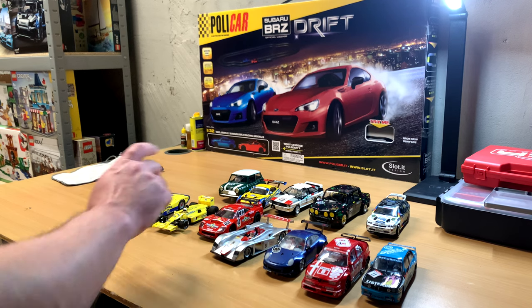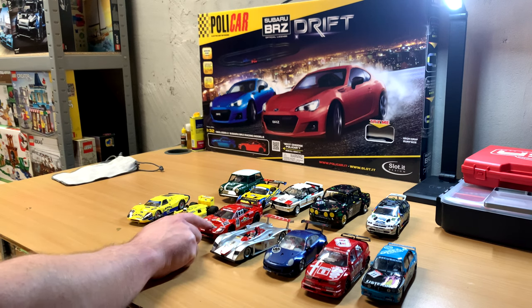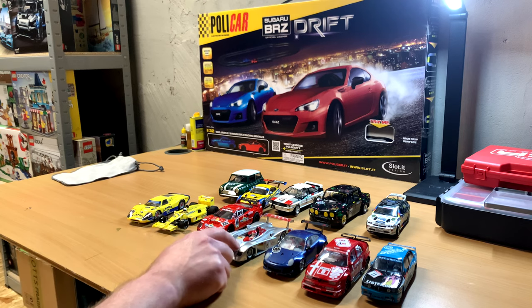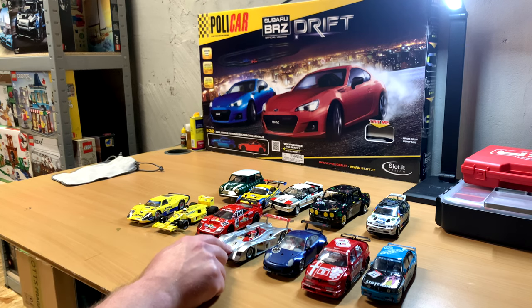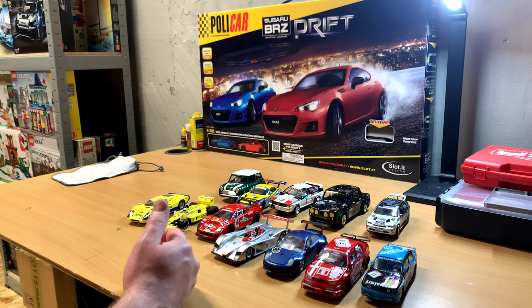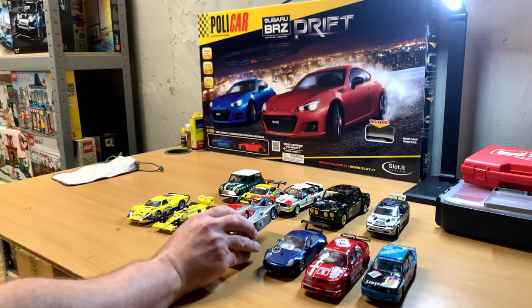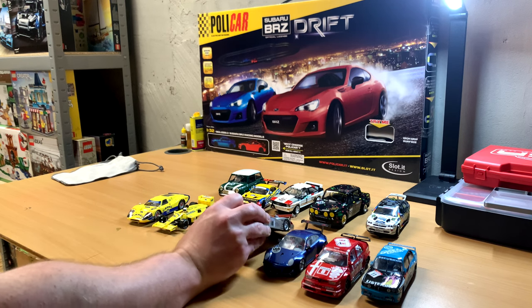I ran my Revo slot. That ran very well. Ended up winning that race. This car generally does very good. The LMP car was quick as well. It's a little too low, so it kind of scrapes the track, which I think is probably slowing it down. So I'm going to maybe look into putting in some taller rear tires in there.